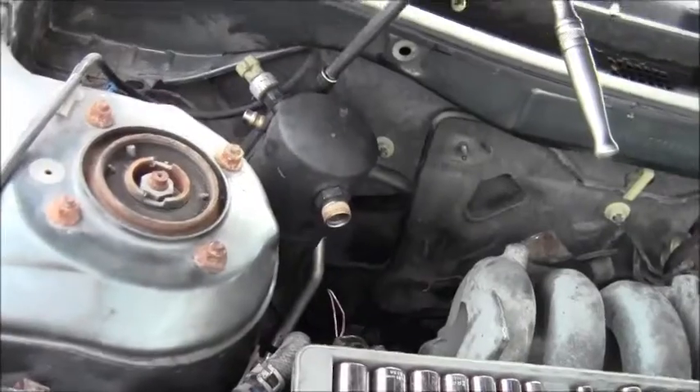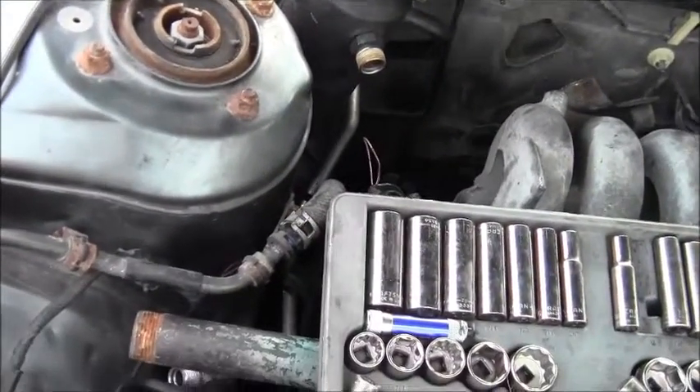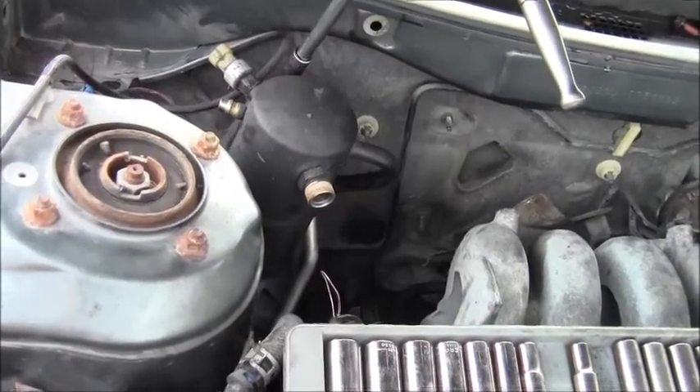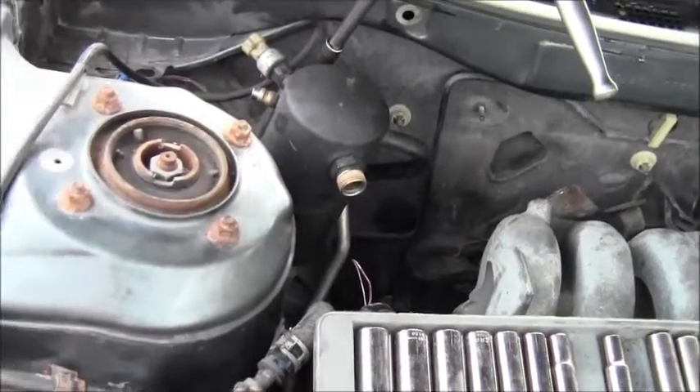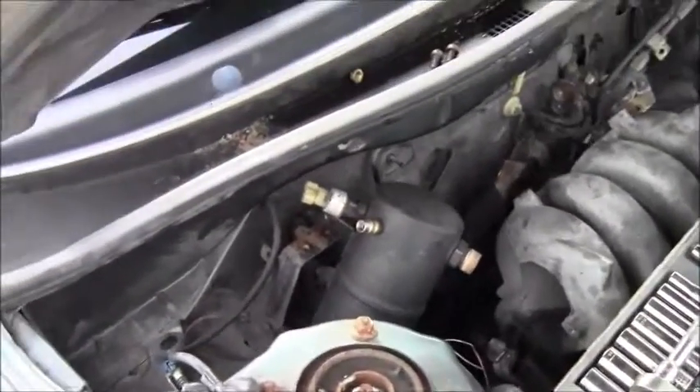I'm gonna look at the part number — this either went to the power steering reservoir or the air conditioning. Get a professional to evacuate your AC lines, and then once you have a person do that, you can get right into it and get the rest of it.